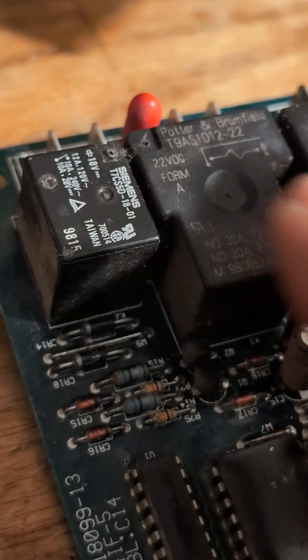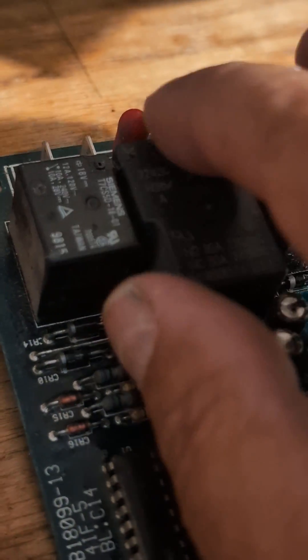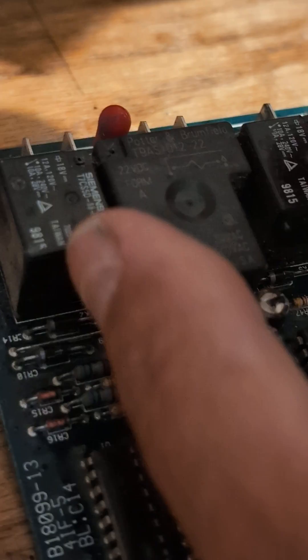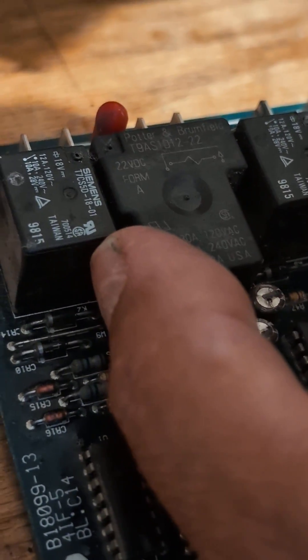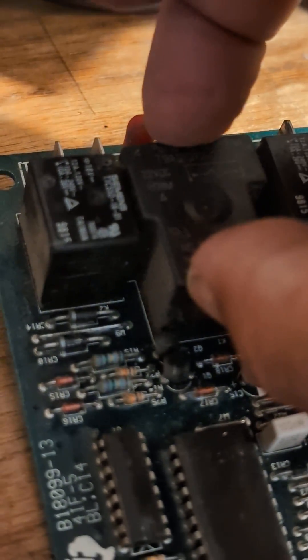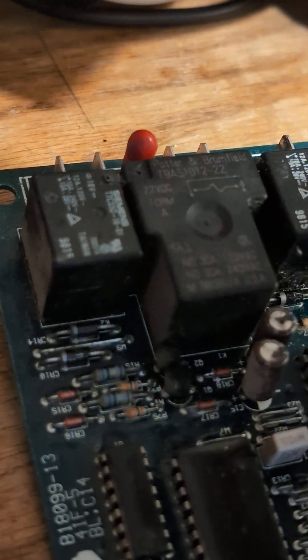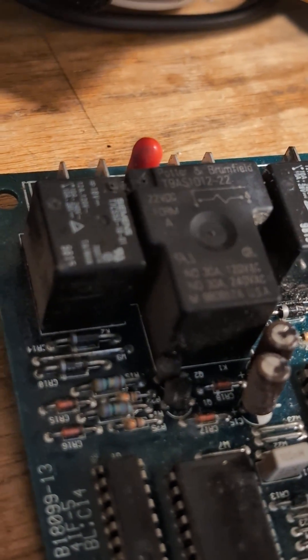On this control board you have relays, and these relays work exactly like a contact. Even though the relay winding may be okay and it activates, the contacts always get burned out over time. What you can do is remove the cover, clean the contacts with sandpaper, and normally it works all over again.